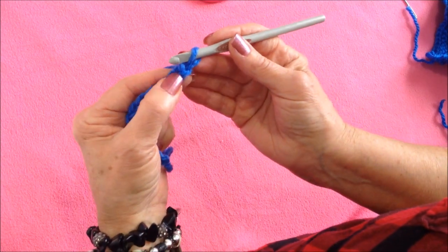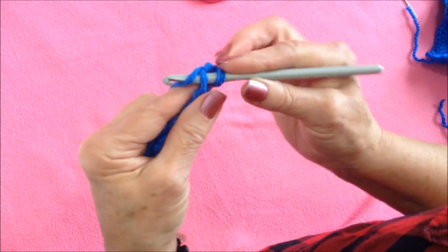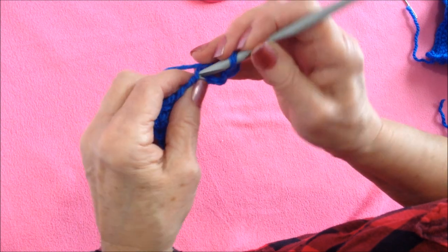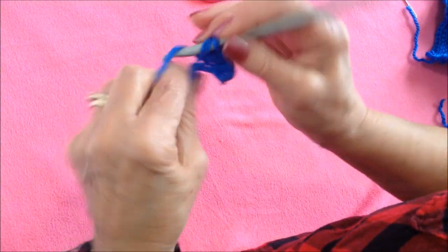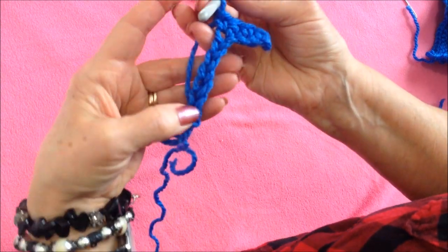In the second stitch from the hook, I'm going to single crochet. To make a single crochet, insert the hook in the stitch, pick up the yarn and pull it through, then pick up the yarn and pull it through both loops. I'm going to single crochet in each stitch all the way across the chain.